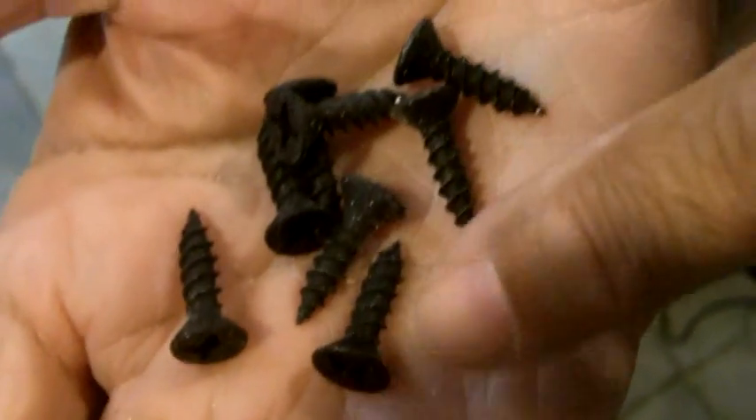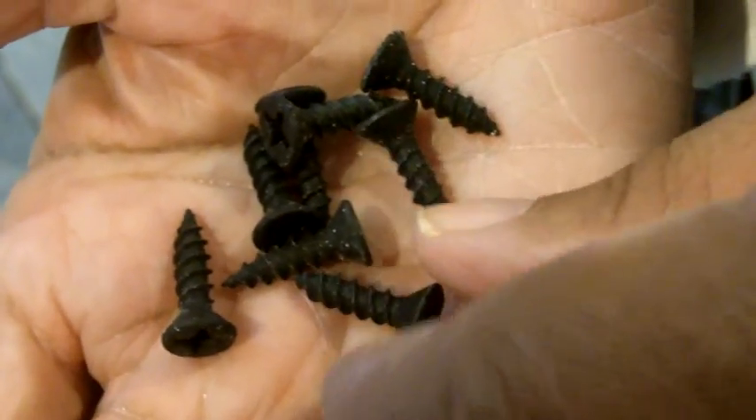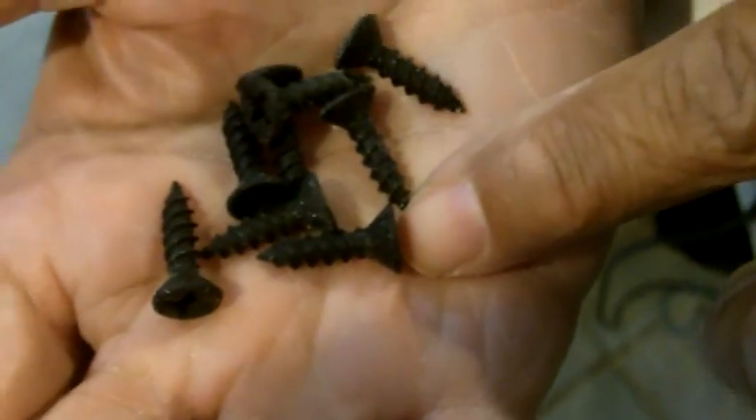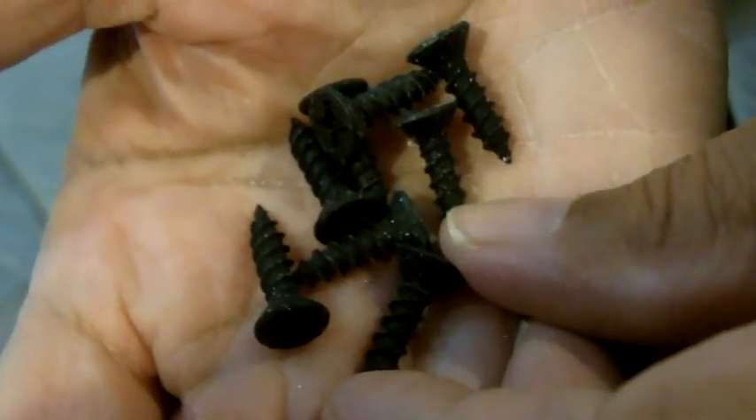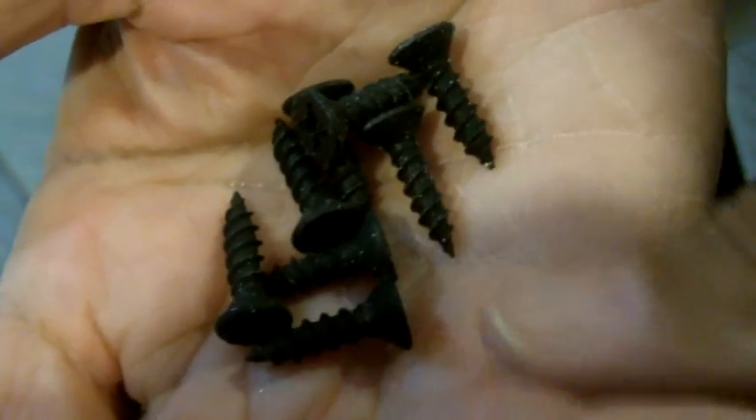These are the screws we're going to use to secure the shelf to the brackets. When you make your selection of screws, make certain that the screw length is smaller than the width of the shelf — you don't want to penetrate the shelf, you just want to secure the bracket to the shelf. Using a self-tapping screw, you don't have to pre-drill a pilot hole, which would be really tricky here without penetrating the wood. But if you find the tip of the screw is skirting all over the wood, you might have to use a drill bit to make just an indentation to get the screw going.